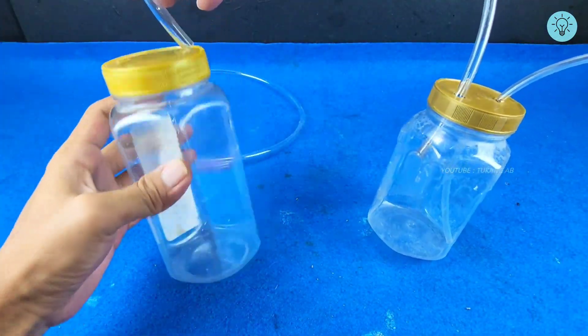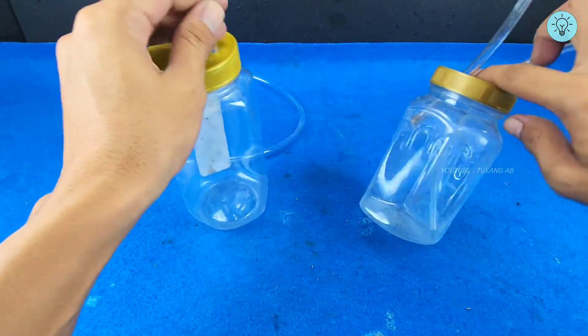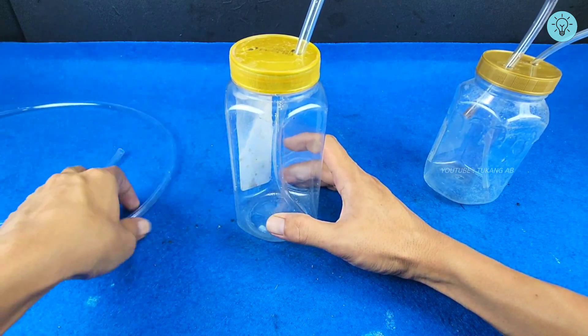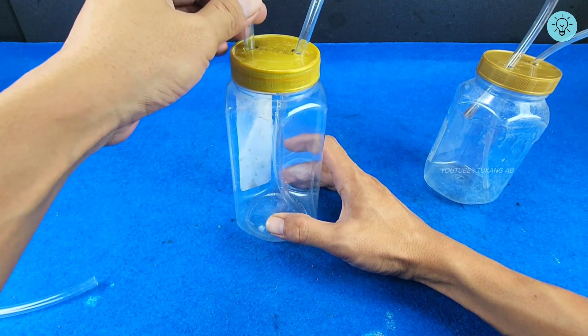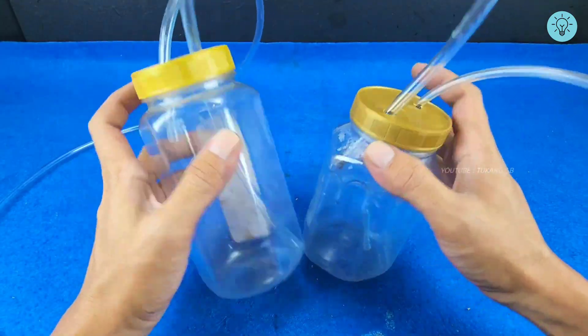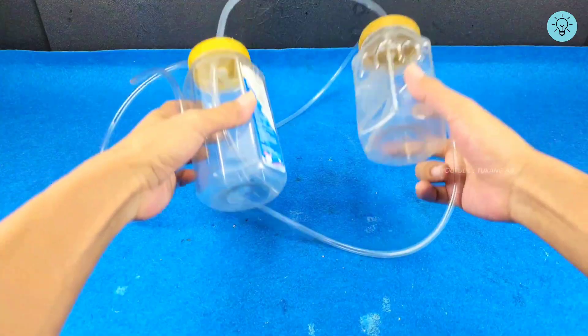Then connect the hose to the second jar. Insert the hose into the hole in the jar lid and direct the hose to the bottom of the jar. Then take another hose and insert it into the last hole in the second jar — insert the hose but do not reach the bottom of the jar. Then add glue to the hose section with the jar lid, so that the hose depth that has been set does not change.